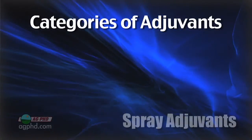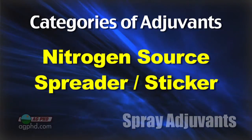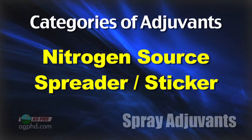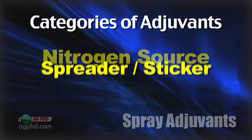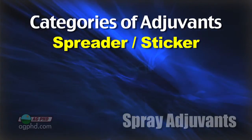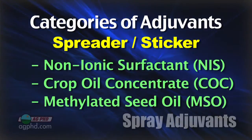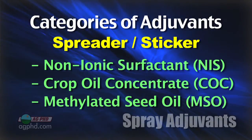The two major categories when it comes to spray adjuvants are basically the nitrogen source and the spreader-sticker side. When it comes to spreader-stickers, there are all kinds of products out there, but the base products — very simple — are non-ionic surfactant, crop oil concentrate, and methylated seed oil.